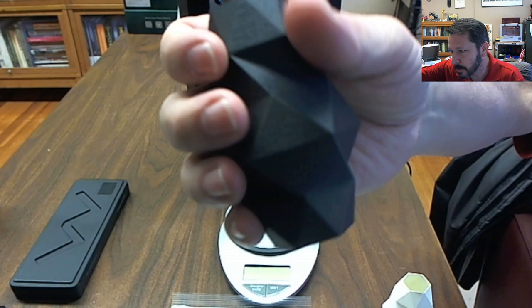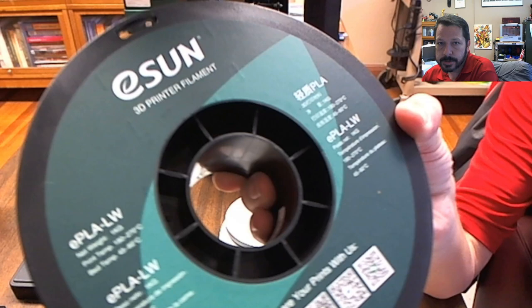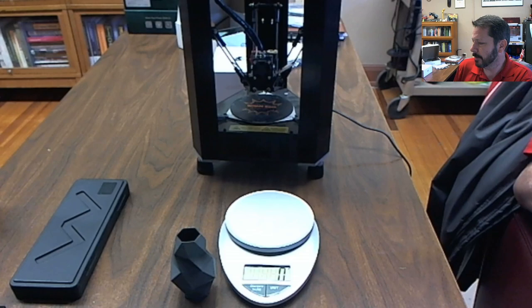The other print looks the same but it's ESUN ePLA-LW — the LW stands for lightweight. It's not low-density filament itself, but it is a foaming filament so it ends up low-density after printing. The actual filament feels like normal filament, maybe a slightly different texture, but basically the same feel. When you print it, it expands and foams up. You can still see the layer lines and they're about the same as the PETG.